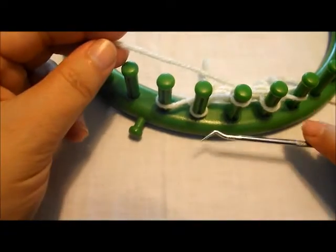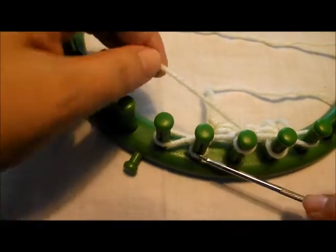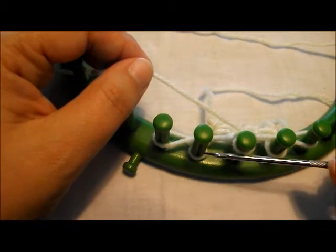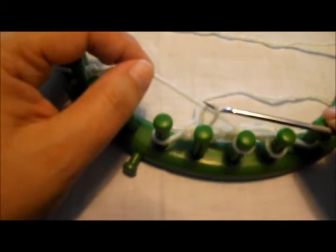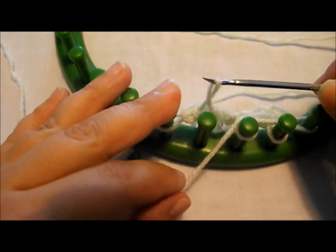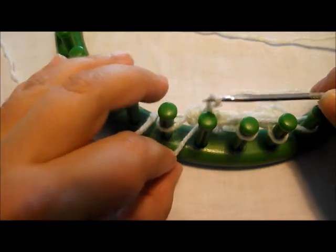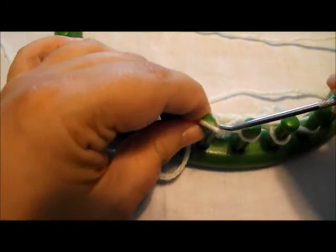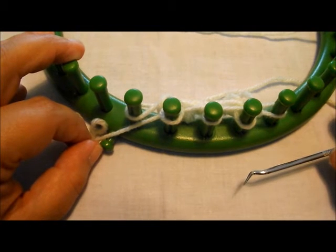If you want to do the working yarn in front, that's the one where you gently remove the loop off the peg, place your working yarn behind the peg, and then place it back on, and then continue on. Those are the two different ways that you can slip stitches.